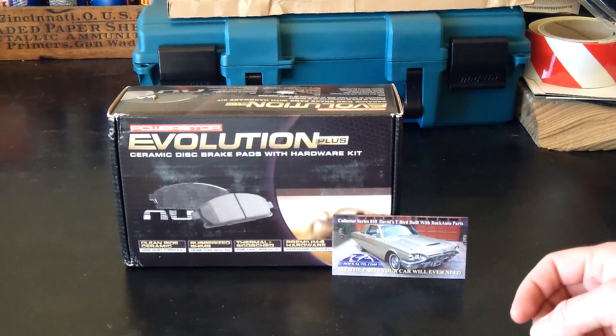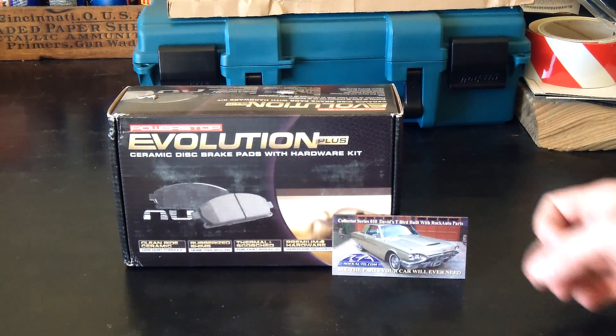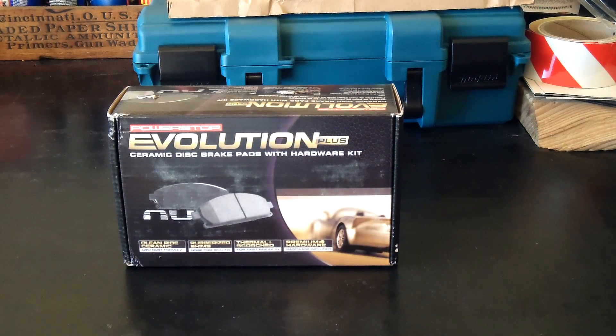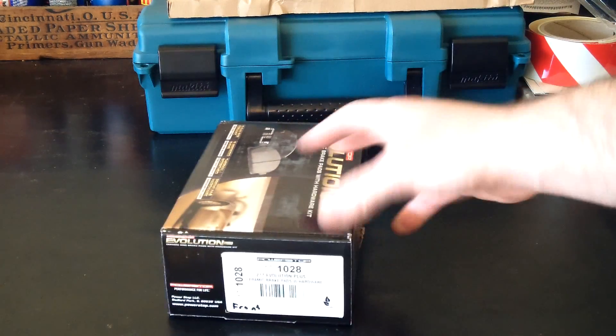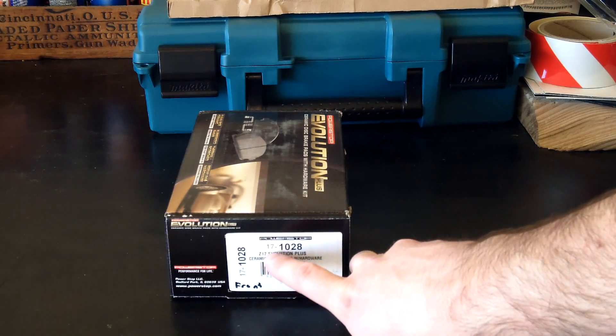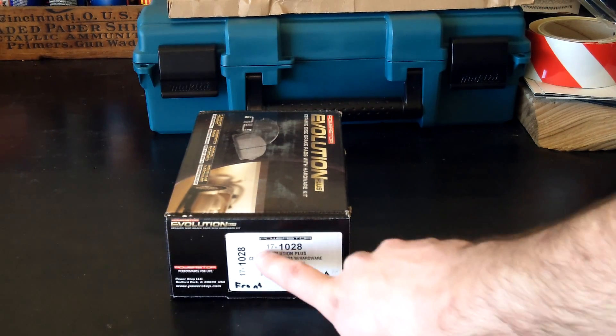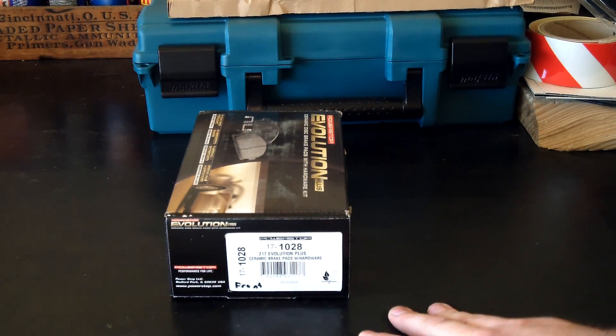If you don't know about RockAuto, go ahead and check them out. They've got great prices, and the more you buy from them, the more discounts they send you through your email. Here's the part number for them: they are 17-1028, the Z17 Evolution Plus Ceramic Brake Pads.